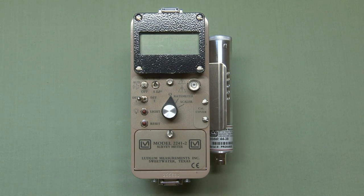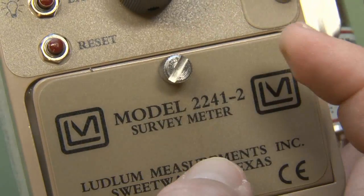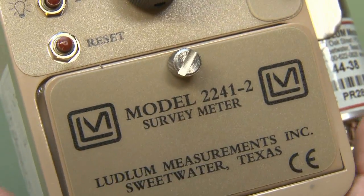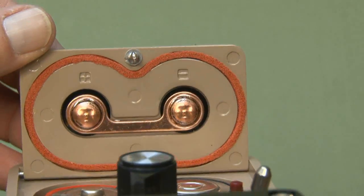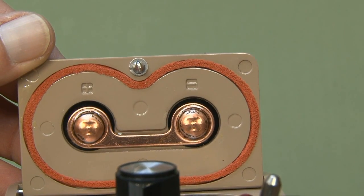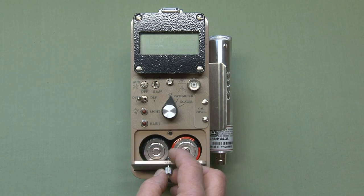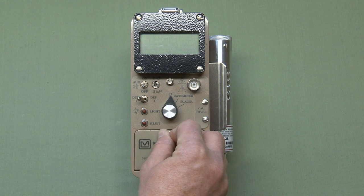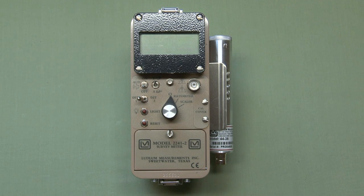This instrument operates on two D-cell batteries accessed by opening the battery compartment door. Turn the thumb screw a quarter turn counterclockwise to open the door. The polarity markings are located inside under the battery door. After installing your batteries, line up the notches, push the door closed, and turn the screw clockwise a quarter turn to lock it. You shouldn't store the instrument for more than 30 days with batteries in place, as battery seal failure could ruin the battery compartment.